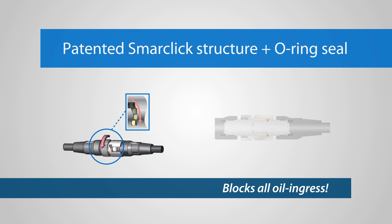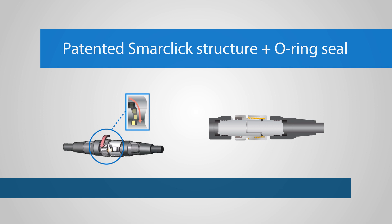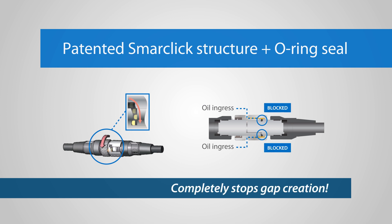In addition to cable sheaths, joints and moving sections, cutting oil can enter easily through gaps between dissimilar materials. Omron's oil-resistant components completely block ingress with a unique structure that does not allow for gap creation.